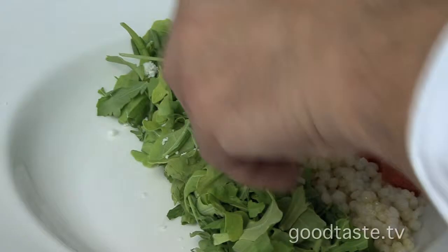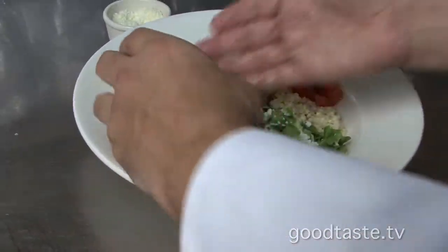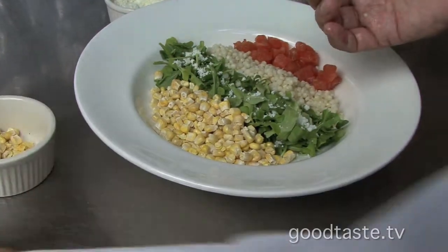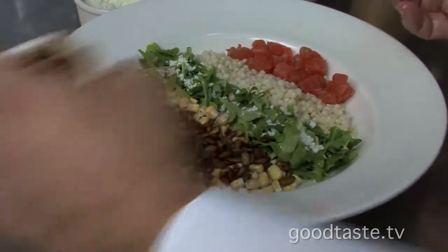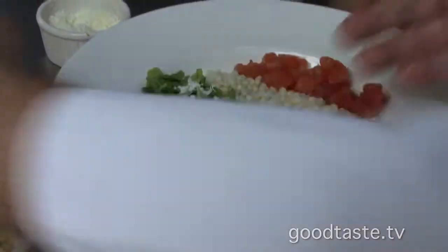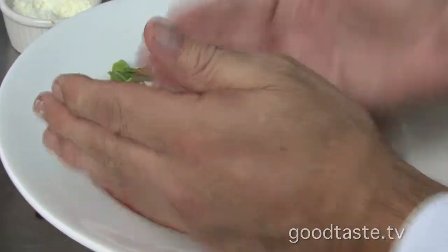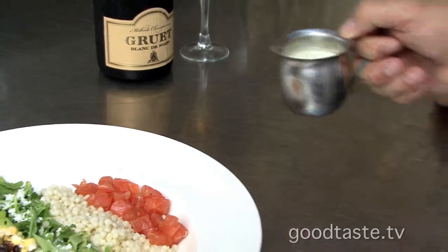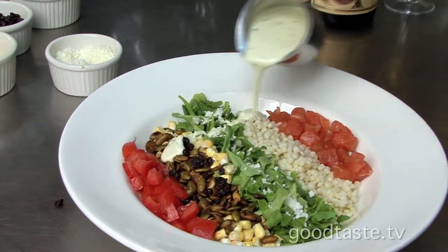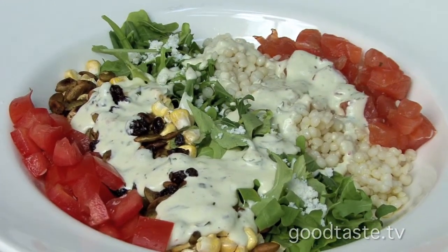Do a little cotija right in the middle of the arugula. Next step would be the freeze-dried corn — that's our special ingredient, it's from Chicago. A little sweetness there. A little currants. And then our tomatoes is the last thing we're going to put on. So this is our Texas Salmon Chopped Salad, and I'm going to do a little pesto basil dressing — rich and creamy, but so yummy.